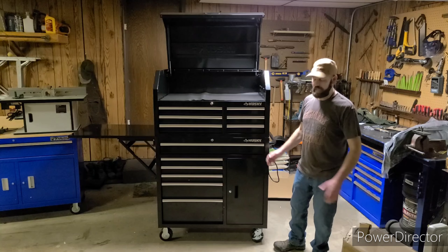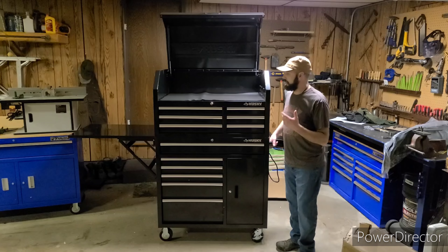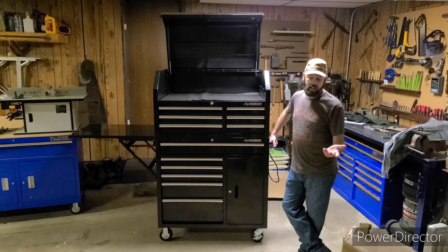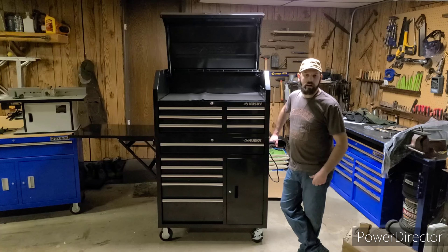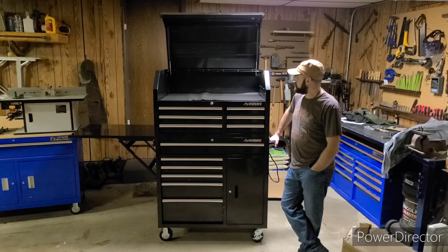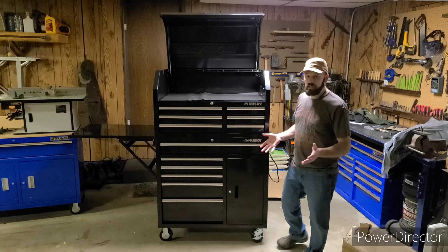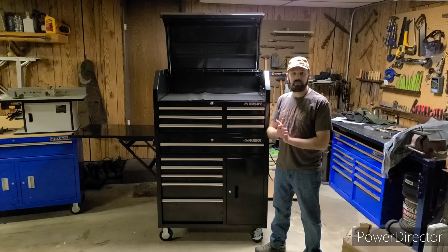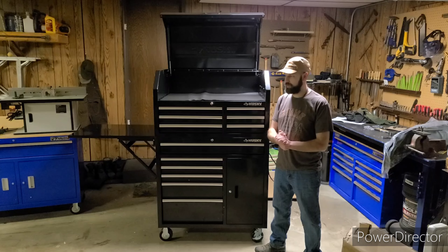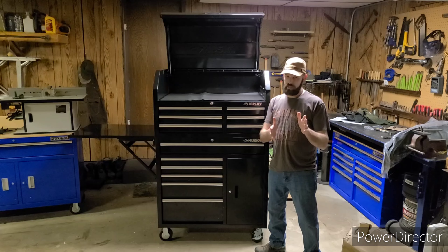Would I recommend this box? Absolutely — I love it. I went through all the features it has. I recommend it to anyone who needs a medium-sized toolbox for their work or home shop. In my opinion, Home Depot customer service redeemed themselves — so thank you, Home Depot. And Betty, if you happen to see this, you are an angel — thank you again.